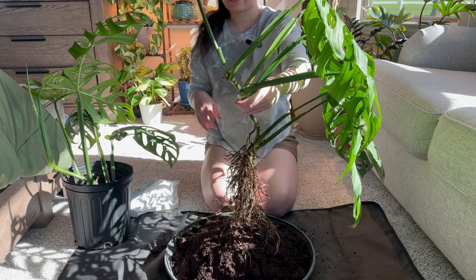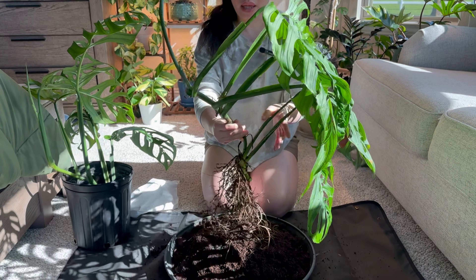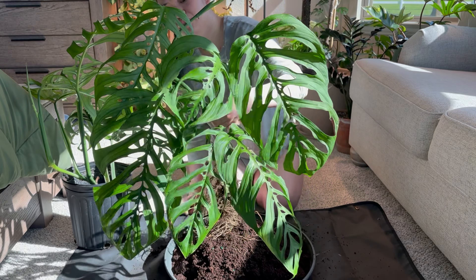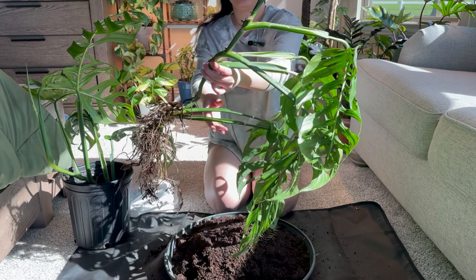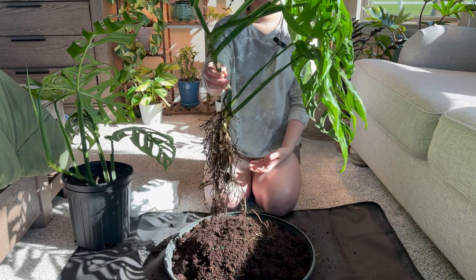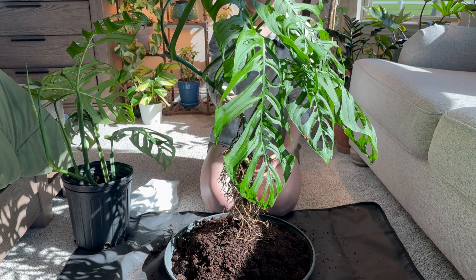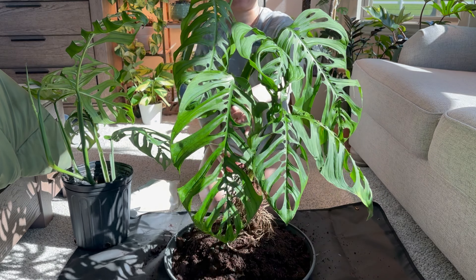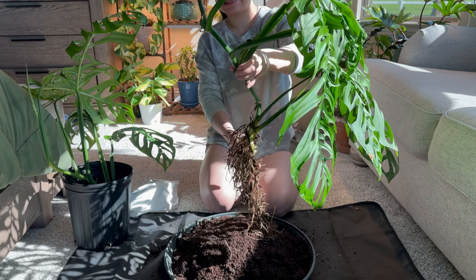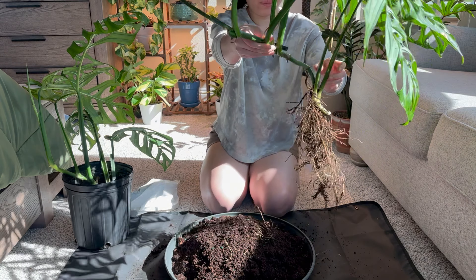I'm going to cut this off first so it has time to callous and dry up, and then we'll pot it up. It's such a big, pretty plant from the back — see that! I don't have a regular Adansoniae but this one looks like an Adansoniae but it's massive. I'm just going to clean this up, cut it up — look at those roots — and I'll be right back.